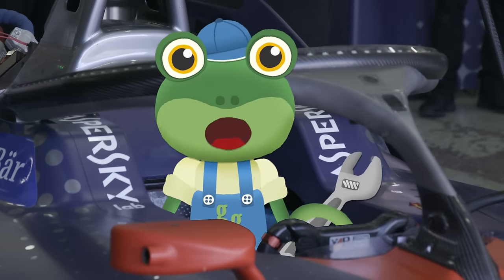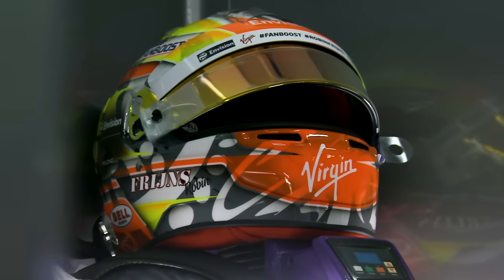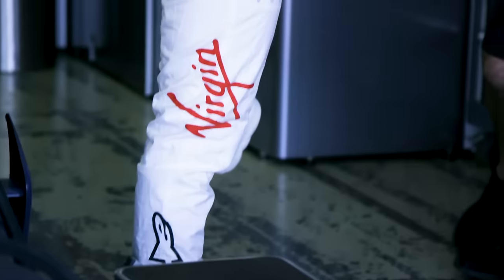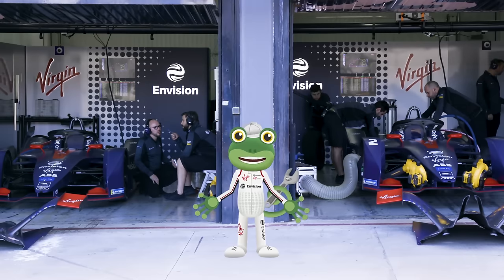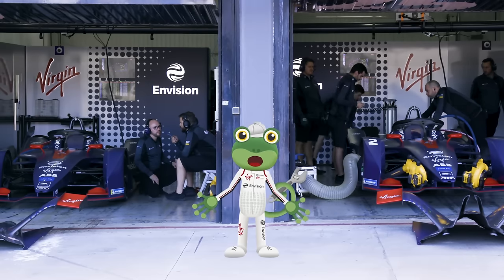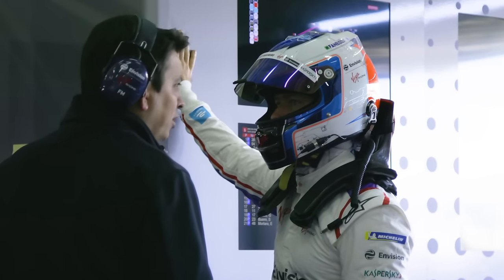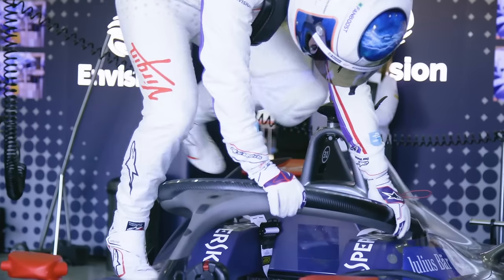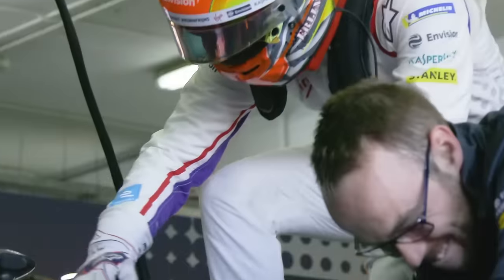Once the helpful mechanics have put the car together, it's time for the drivers to get ready. Racing drivers wear these big helmets to keep them super safe when out on the track. It connects to a neck guard, which keeps the driver nice and secure. They also wear these really smart overalls which show their team colours. Then the gloves go on to protect their hands. After a quick chat with the team engineer, it's time for the drivers to strap themselves into the car. First Sam jumps in, then Robin. Both drivers have different helmets so the team know who's who out on the track.